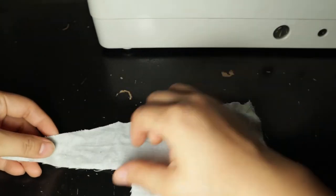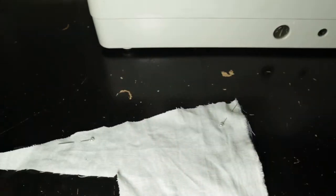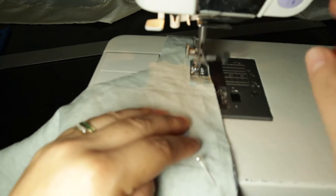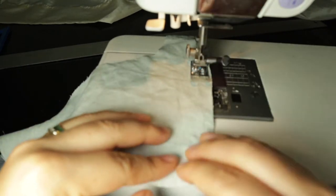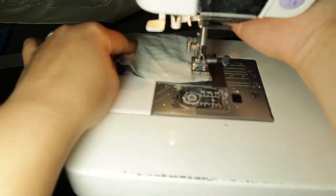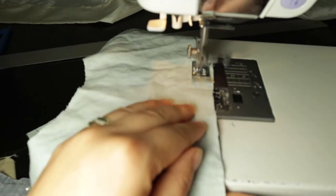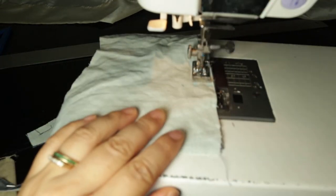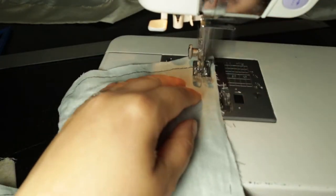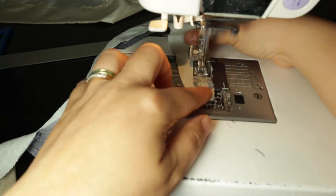We're going to sew along at the perimeter — the pattern has an inner stitch line that we're going to follow because it comes to a V. When we start stitching on the thin ends, we're going to start about three-eighths of an inch down, then put the needle down, pivot around the needle to keep the fabric in place. This is a three-eighths of an inch seam allowance, and then I'm going to trim it to one-fourth to make sure I've caught all the edges.